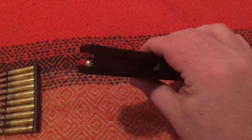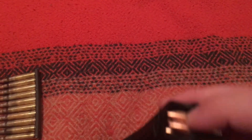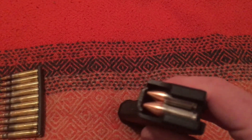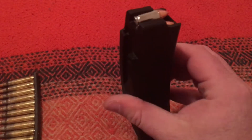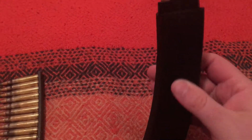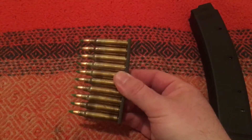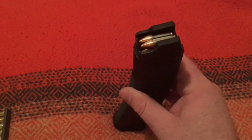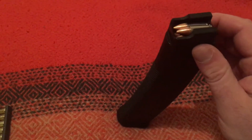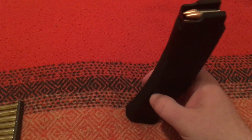A magazine, on the other hand, contains bullets. You stick bullets into the top, and there are a bunch of them going down all the way through the tube. So a magazine contains bullets — that's all the difference there is. A cartridge clip clips onto the back of cartridges but does not contain them. A cartridge magazine contains the bullets in their entirety as they get pushed down into the magazine.